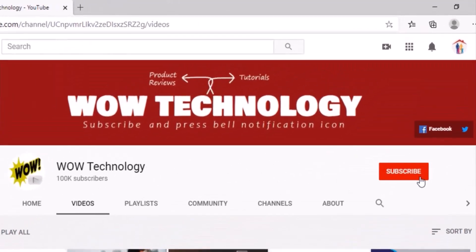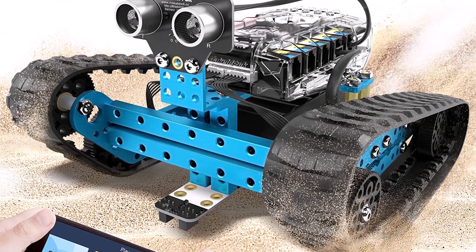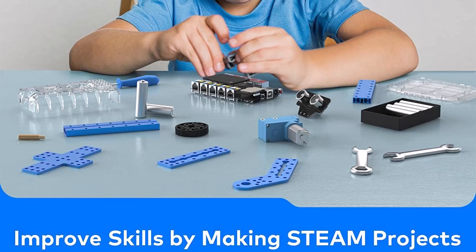But before we start today's video, subscribe to our channel, hit the bell notification icon, and like, share and comment on this video. In today's video we will show you the amazing MakeBlock Mbot Robot Toy that is useful to improve skills by making STEM projects for your kids.